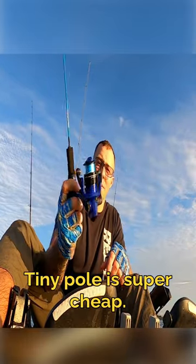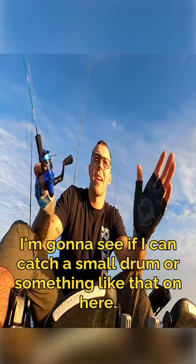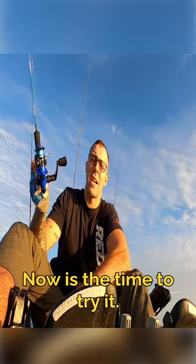Tiny bolt, super cheap, it's all plastic, there's like no drag to it. I'm gonna see if I can catch a small drum or something like that on here. I've got the crabs for it, now's the time to try it.